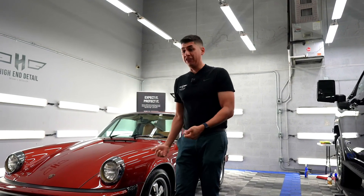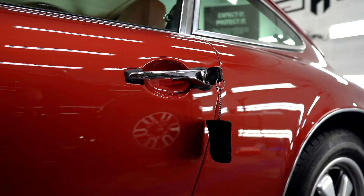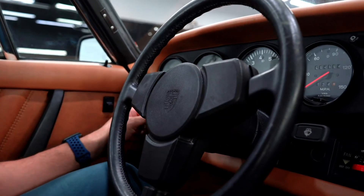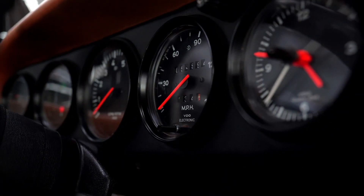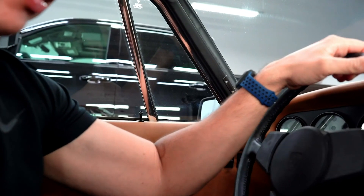Now let's bring it outside and show you guys how this thing looks — this is going to be fun. Back to 1976! Alright, put your seatbelt on. Can't find the gears — we're grinding... grinding this video. There you go.